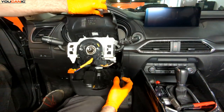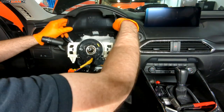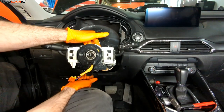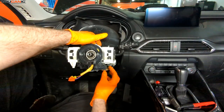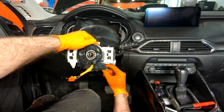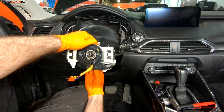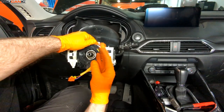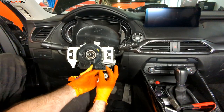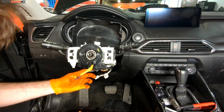Now we have it separated and we can really pull it apart and let this portion hang down. We'll re-situate this here. Now we have some electrical connections to undo on the back side of the clock spring. Squeeze those clips and unhook them. Everything communicates through the clock spring to the steering wheel, so issues there can also cause problems.